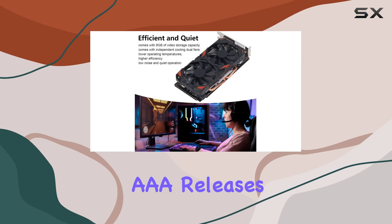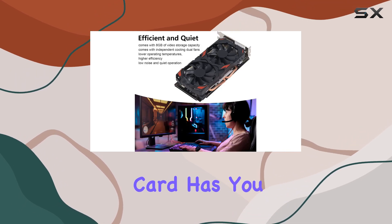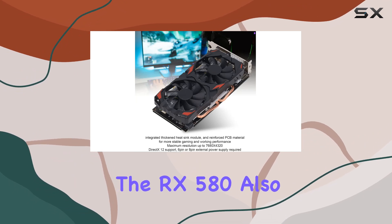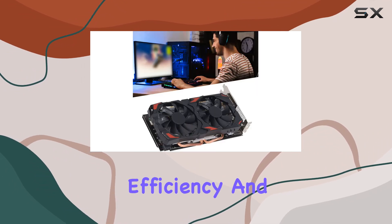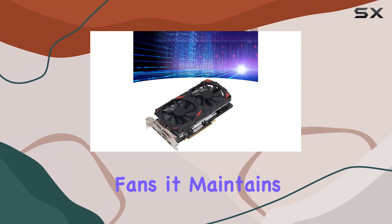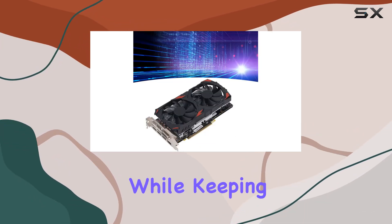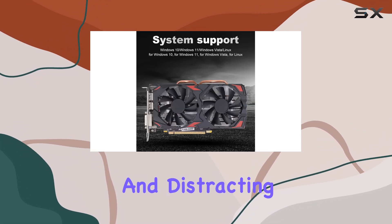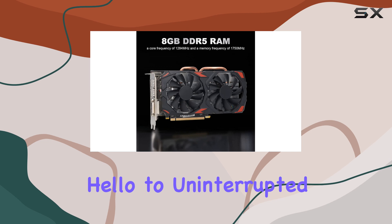Whether you're diving into the latest triple-A releases or revisiting classics, this card has you covered. But it's not just about raw power — the RX 580 also prioritizes efficiency and silence. Equipped with dual cooling fans, it maintains optimal operating temperatures while keeping noise levels to a minimum.